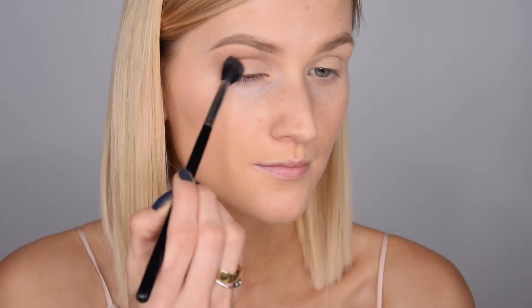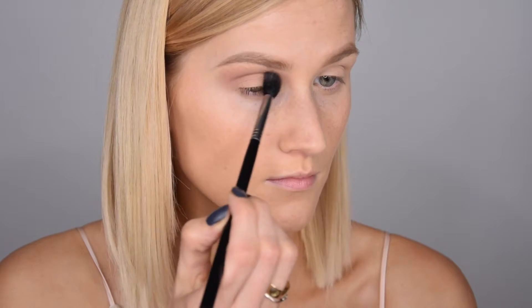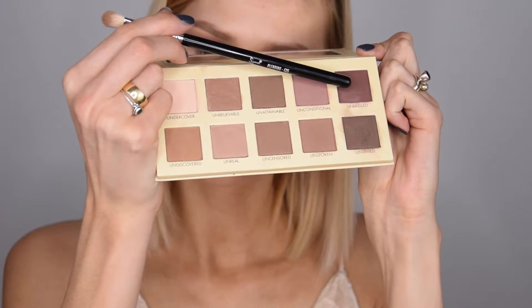Then I'm taking Unconditional and putting it right above my crease onto the lower part of my brow bone as a transition shade. For my crease I'm using Unbridled — it's a purpley color, very pretty — and I'm putting it right into my crease, onto the outer part of my lid, and the inner part as well, blending it all together.